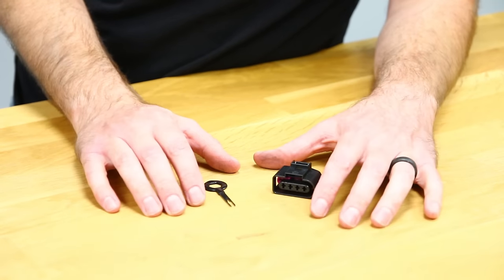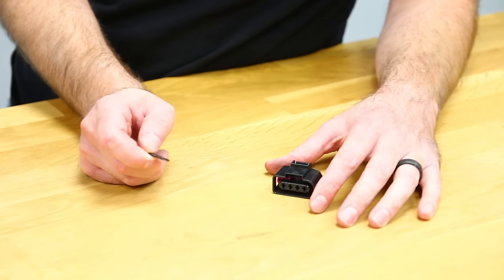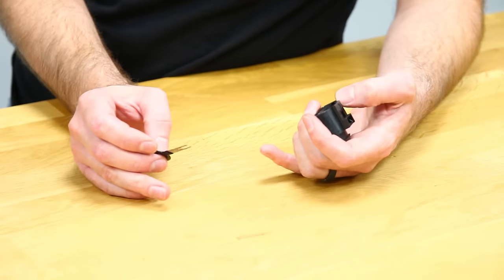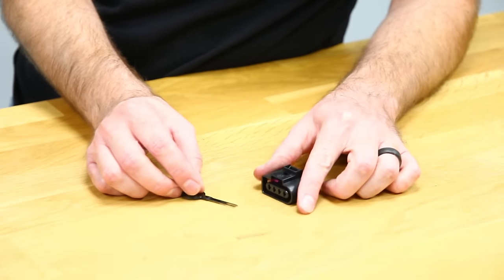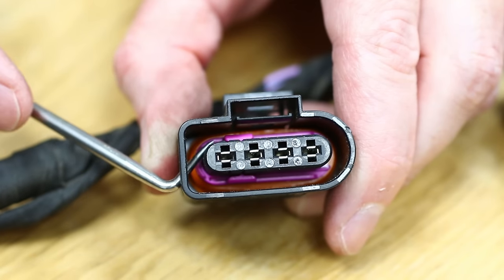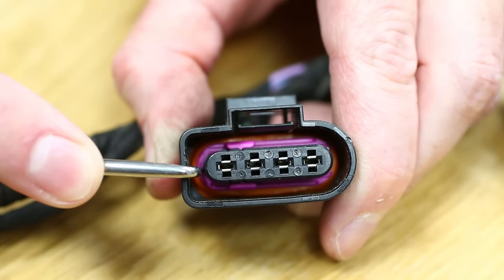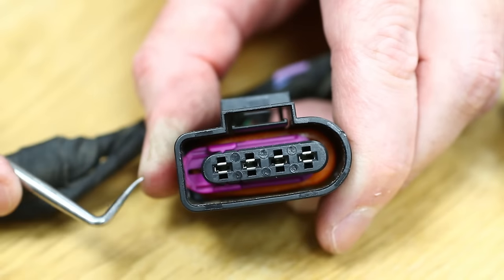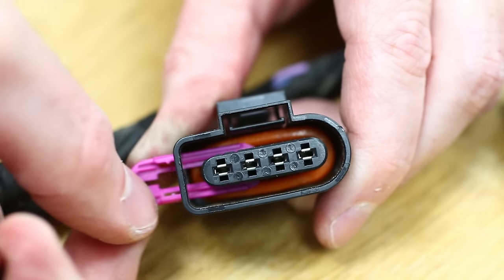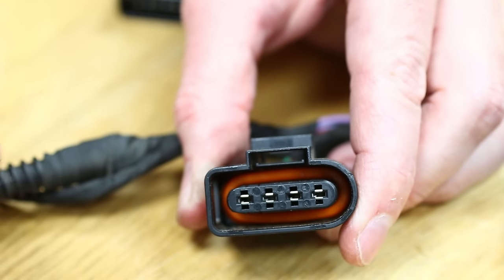The connector we offer on our site comes with a terminal tool — a pretty inexpensive tool included to make this a complete swap, so you don't need any other special tools for this job. The first thing we need to do when replacing the connector is remove this purple lock ring. We're going to get a pick in here, pop that out, and slide it out of place.